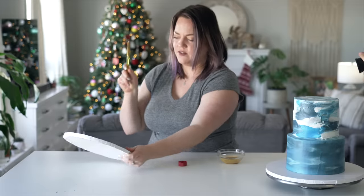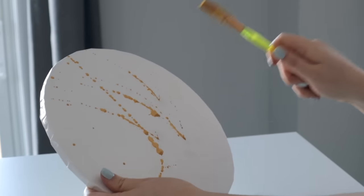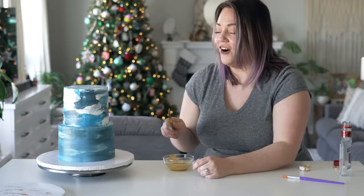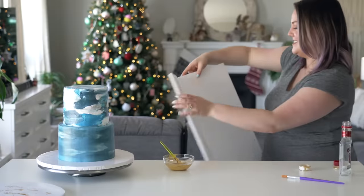Going farther away gives more dots, and being close gives bigger streaks. Oh yeah, right! I like it. It's all over the plant though - why weren't we using a shield for that?